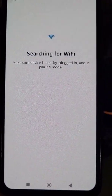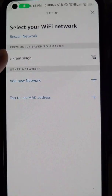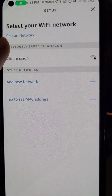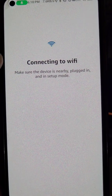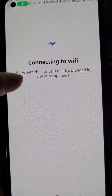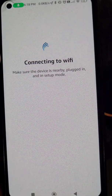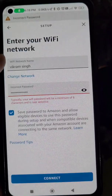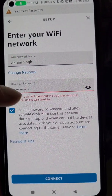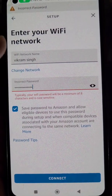If you want to connect to a mobile hotspot, turn on the hotspot on your phone and it will appear in the list. All available Wi-Fi networks are shown here. In this case, we just want to change the password for the previously selected network — you can see it shows incorrect password.